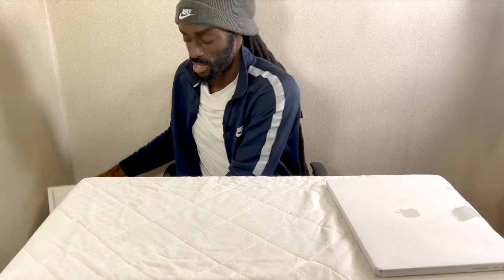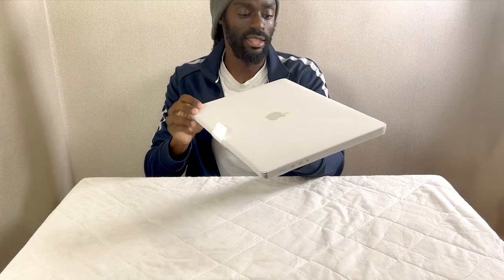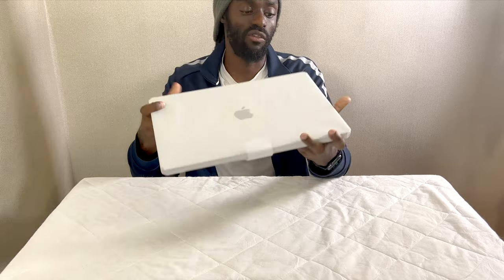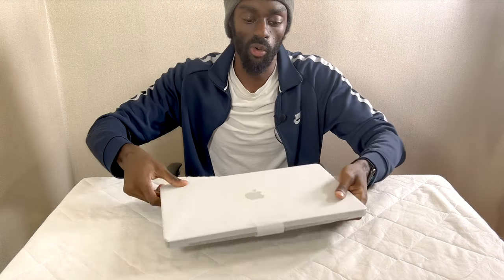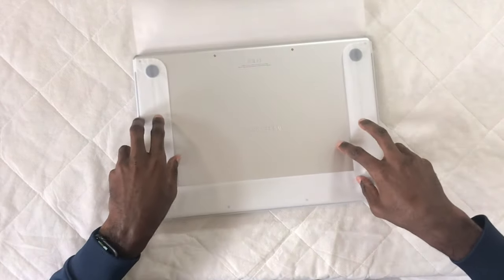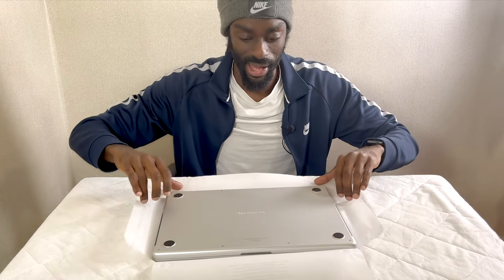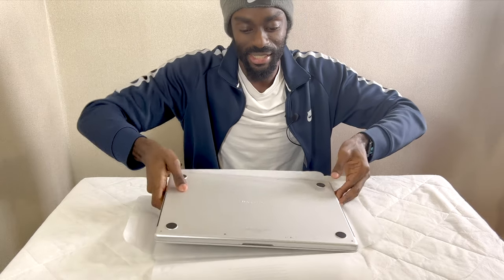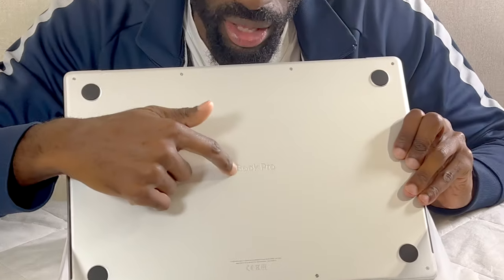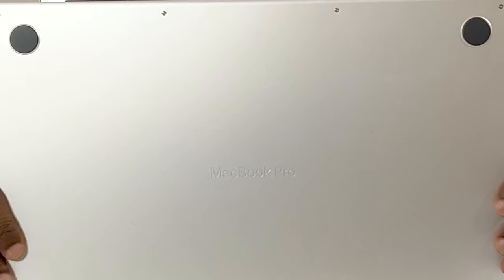So let's put this to one side and now let's talk about the actual machine itself. You can see it's quite big — this is the silver model. I'm going to open this for the first time as well. Open it carefully in case I need to send it back. This is the MacBook Pro as you can see. A new feature here — this is engraved onto the bottom of the product, which is very nice.